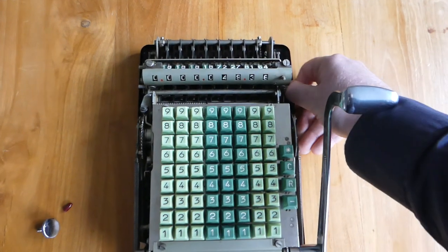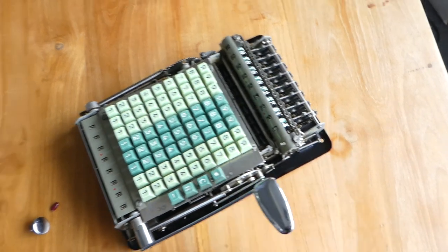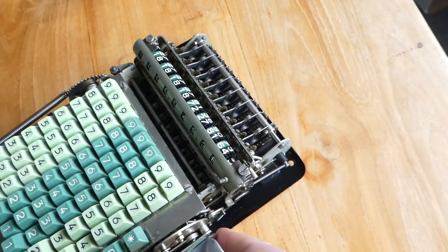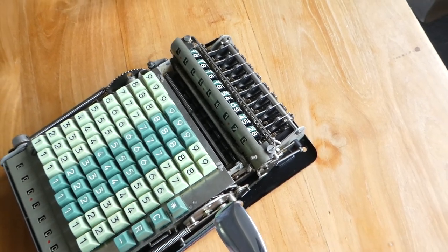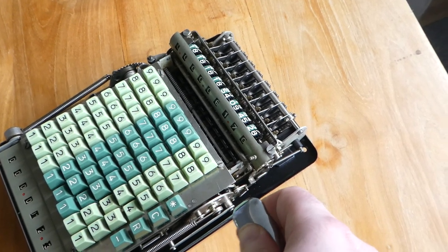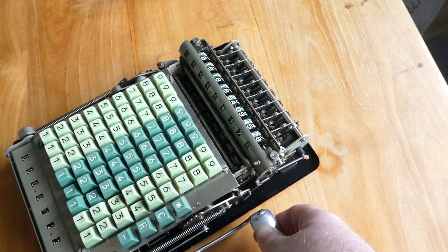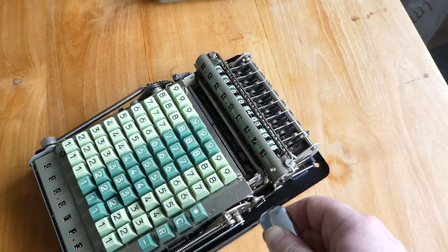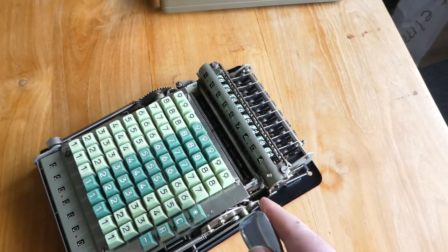This machine uses toothed racks. If I enter a number you can see how it works — these racks move backwards. The register lifts off first, the racks move back however far you've entered on the input keyboard, and then the register drops down and the racks move back. And that adds that number to the register.